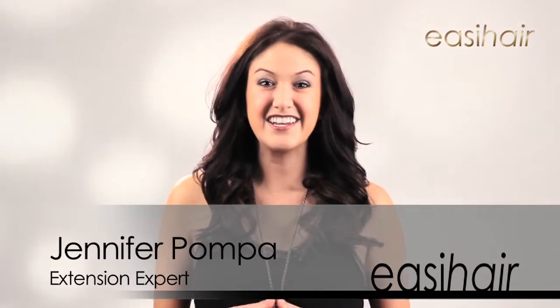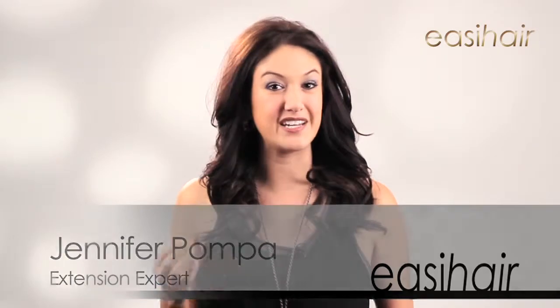Today we're going to be creating big sexy bombshell hair. This look was actually inspired by an Easy Hair professional shoot, where celebrity hairstylist Peter Gray created some beautiful hair using Easy Lengths extensions. When you're working with extensions, it's not always about adding length — Easy Lengths are also really great for adding volume and thickness to hair, and they're just overall really versatile.